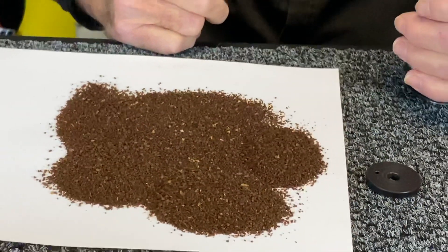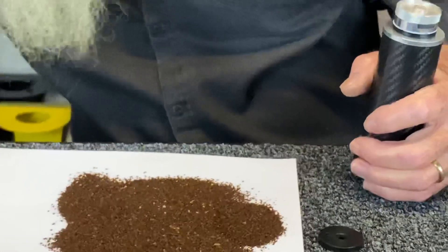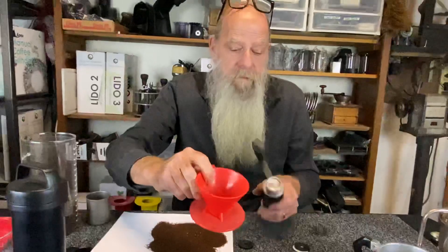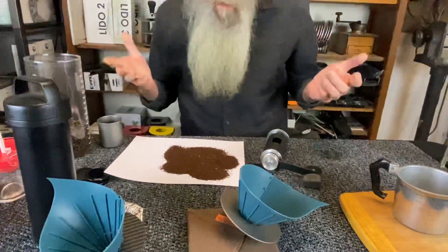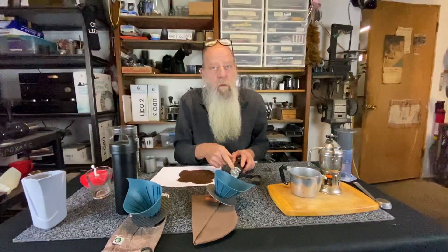I think that's pretty much there. So the setting is: medium disc plus a 0.2 plus a 0.1 — that's the Kono dripper setting. You want to write it down and stuff it in the bag for that dripper. It's medium disc, 0.2, 0.1.